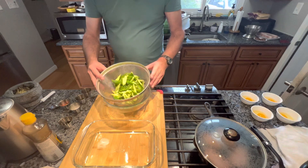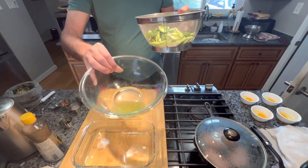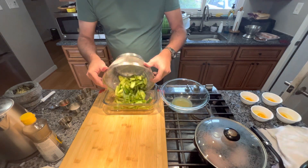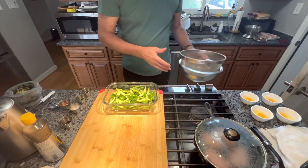Alright, here are our cucumbers after 30 minutes. As you can see, there's a good amount of water that came out of them. What I'm gonna do now is transfer them to this bowl and we're gonna add the rest of the ingredients.